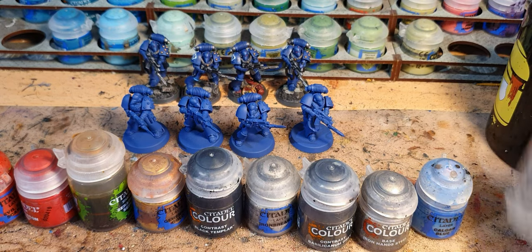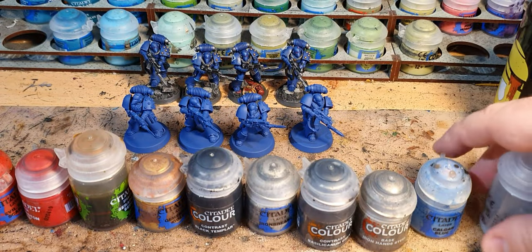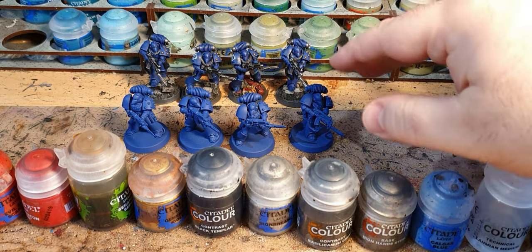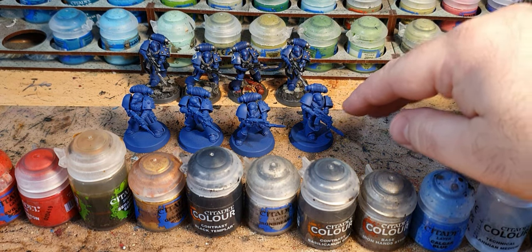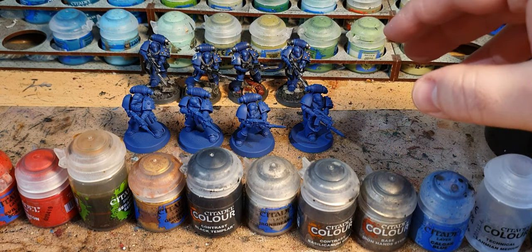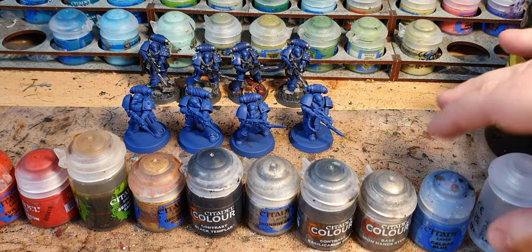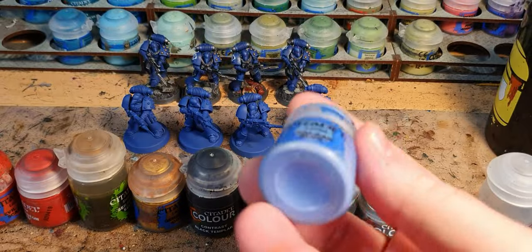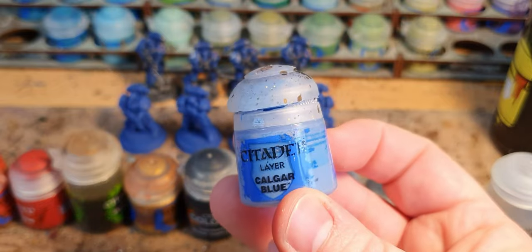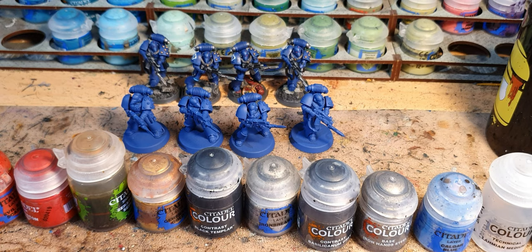The first step is a 50/50 mix of Druchii Violet Nightshade and Lahmian Medium over the entire model, making sure it doesn't pool. Normally I quite like it when it pools — it gives a lot of definition — but on these minis I don't want that. Then I do a very light — I really wouldn't call it an edge highlight — a very light hard line highlight with Calgar Blue on just a couple of edges just to make them stand out.